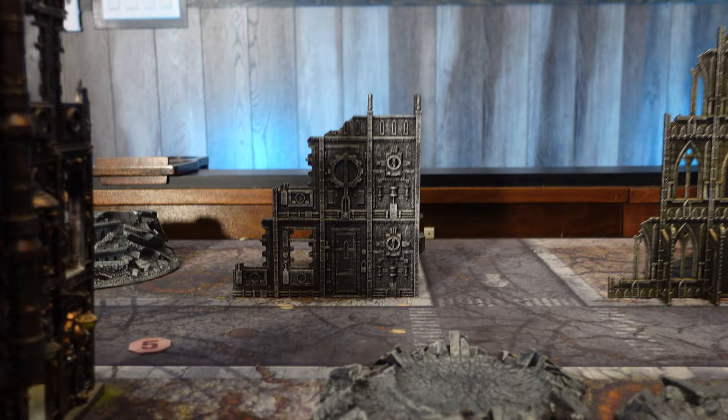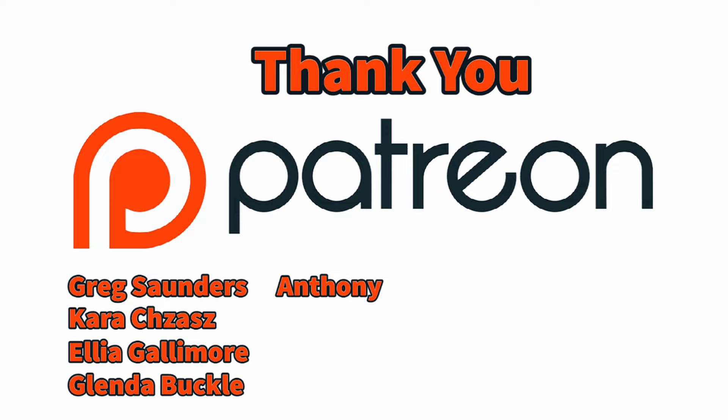I really want to take a second to thank my Patreons — you guys are awesome, you're making me take this channel to new levels. If anybody's interested in my Patreon, I'll drop the link in the description below.